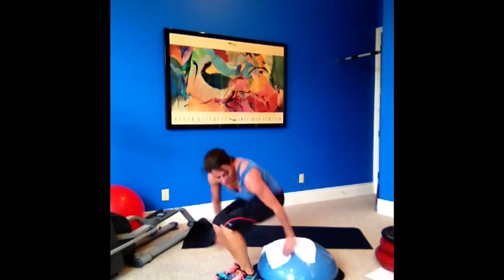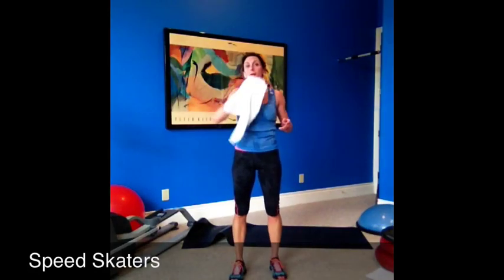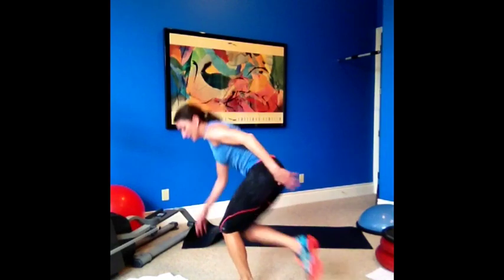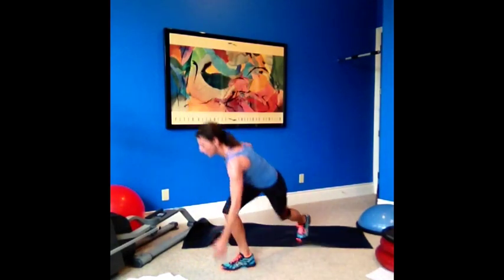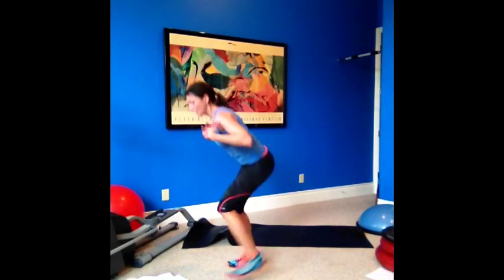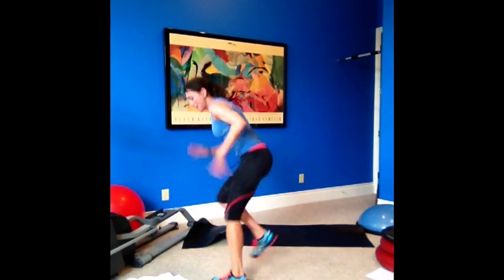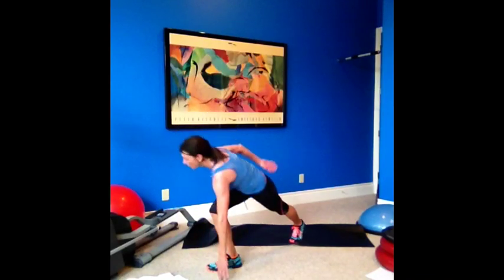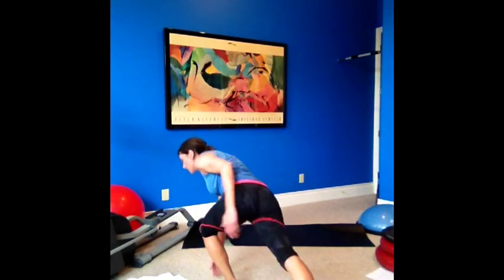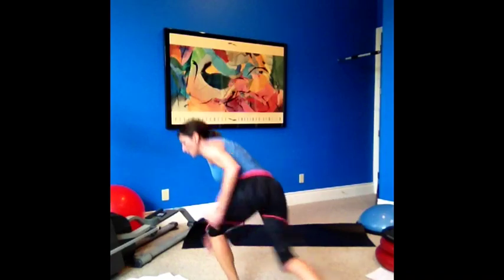All right guys, we are on to the last round — speed skaters. Leg goes back. I'm going to do it sideways so I have more room. Really lunge it back, opposite hand to the floor and power. Low impact is stepping — keep your chest up. My head is forward, not down; chest is up, lower body squatting with your legs. Five seconds.